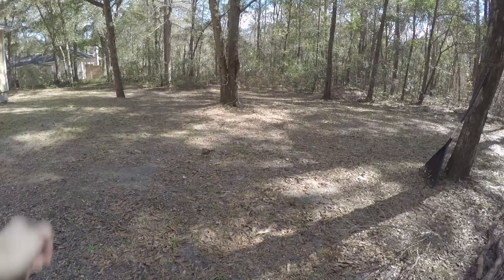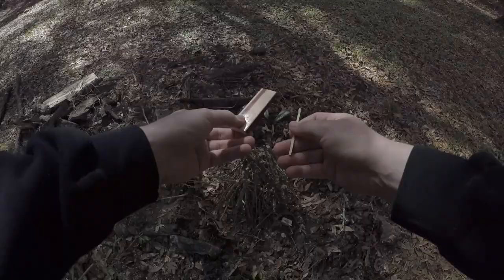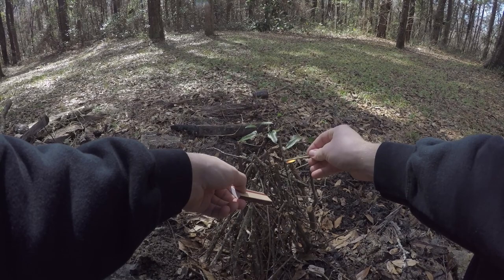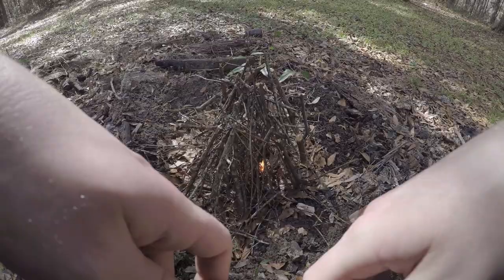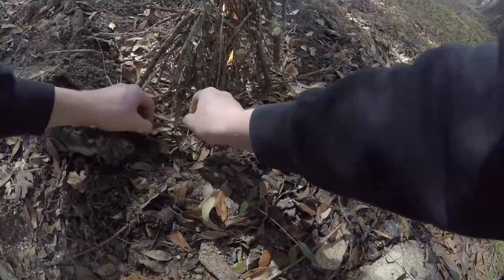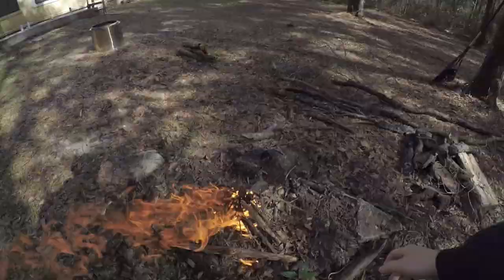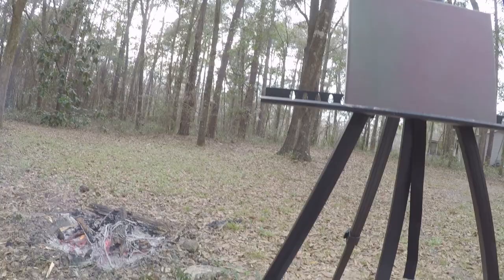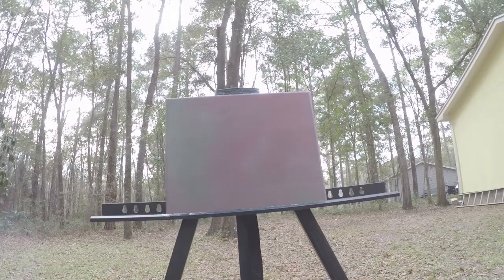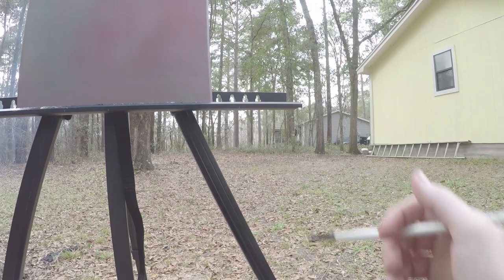Anyway, back to this fire. Alright, so I've never painted a fire before — not a close-up fire anyway — but let's do this. I've just got a toned canvas here.